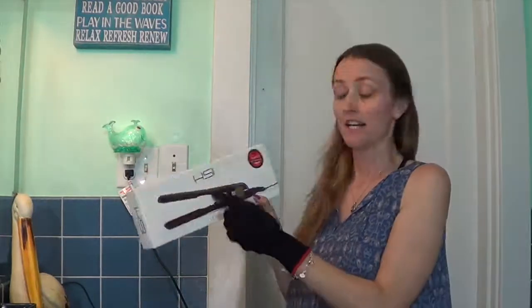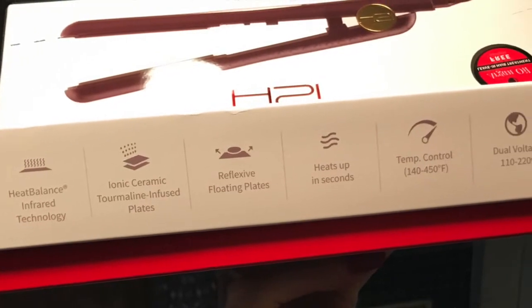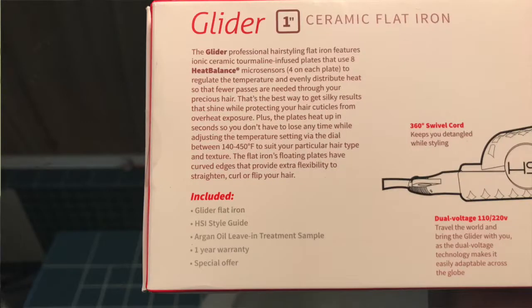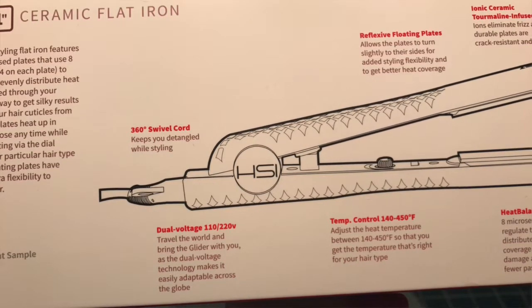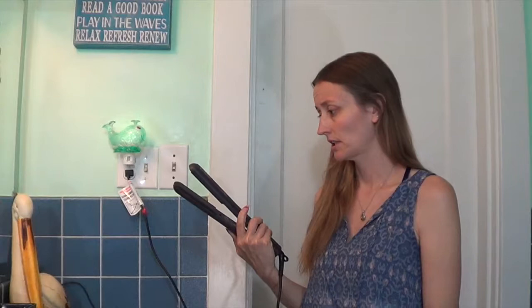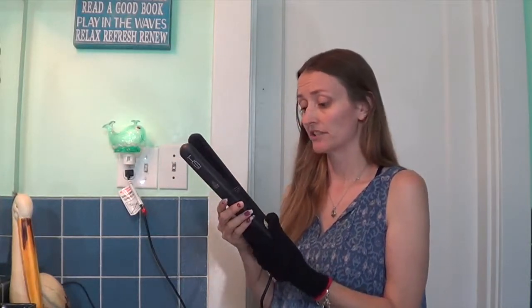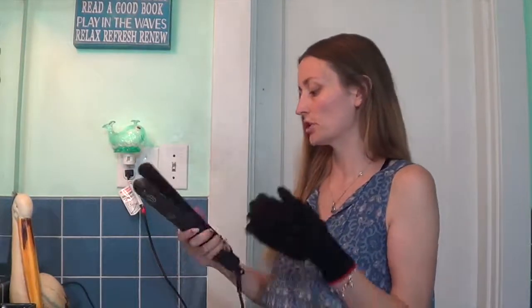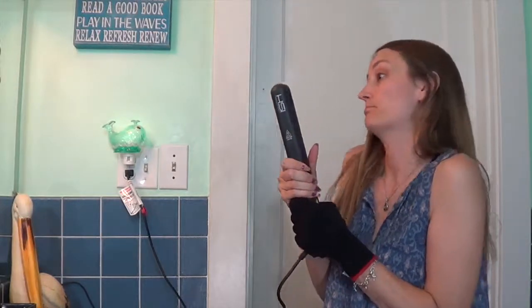I want to thank HSI for sending this to me — I love it. Here are the settings and here is the information on the back of the box. That took me no time to do my whole head. It has the caution it's hot and a lovely circle button. I'm totally impressed and I don't even have this up as hot as it could be. So I'm sure if you turned it up hotter it would probably knock out your hair super quick — just run it through real quick because you don't want to burn your hair. But man, I'm impressed. I hate curling irons, so this is like the best tool ever.